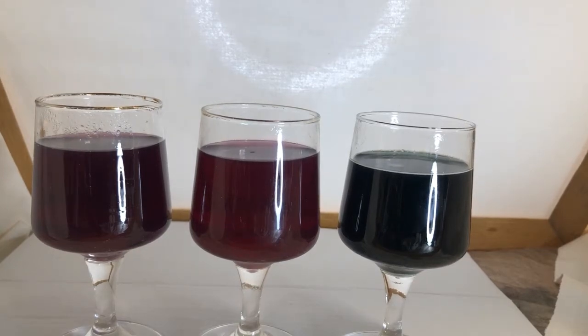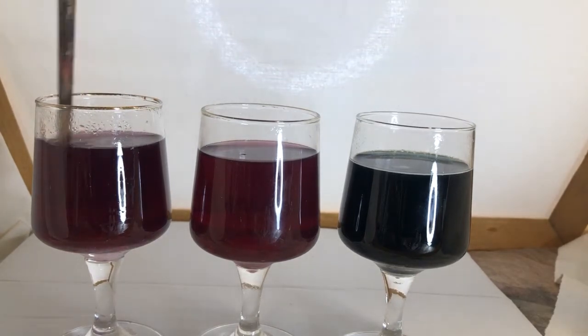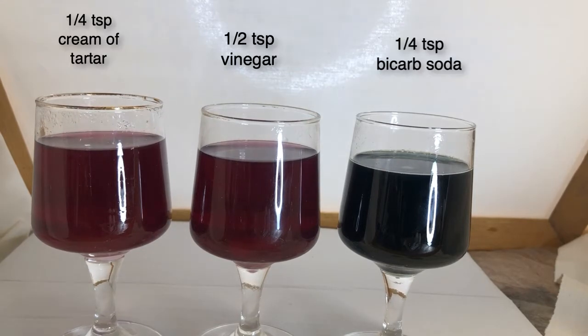I'm going to be adding to the last one a quarter of a teaspoon of cream of tartar. I actually don't know if this will make any difference, but let's experiment and see. We'll give that a stir. And it's not much different to the vinegar — so the cream of tartar and the vinegar do about the same in terms of colour influence.